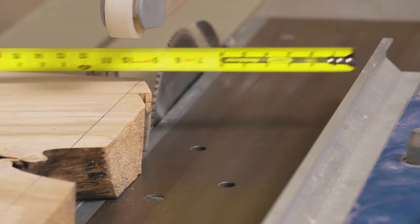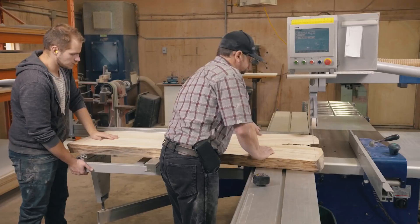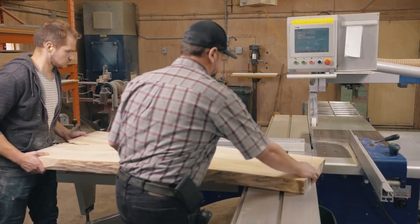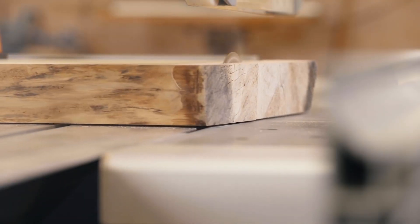Once your slabs are prepped, you can start to cut them to the desired length. Make sure the ends and edges are square. We're using a table saw, but you can do this by miter saw, track saw, or even a circular saw with a straight edge.